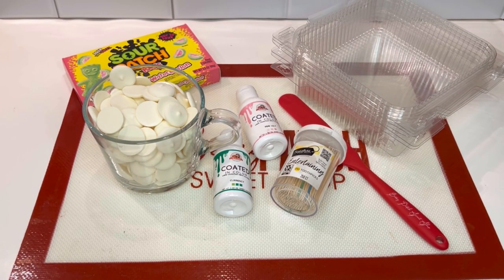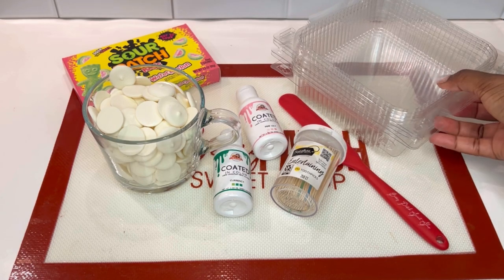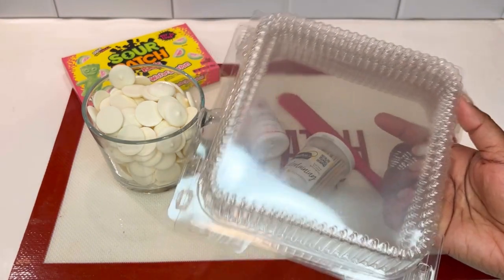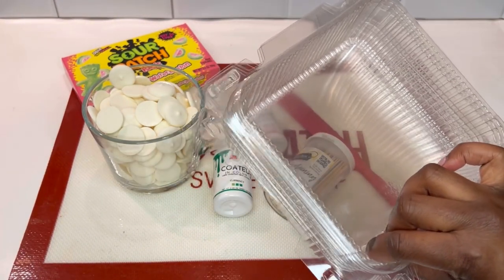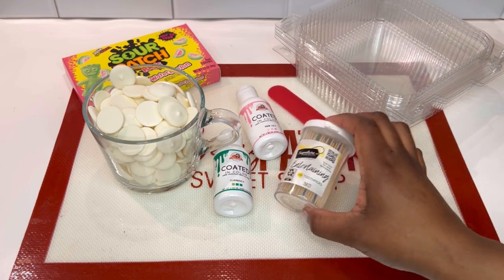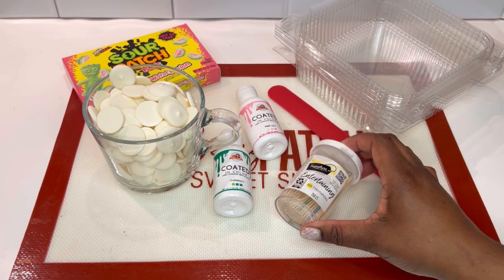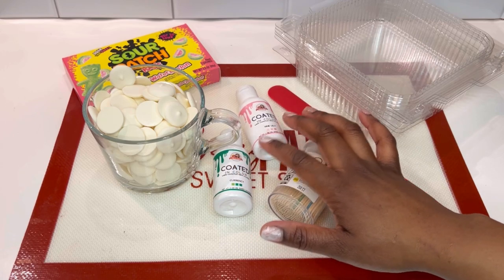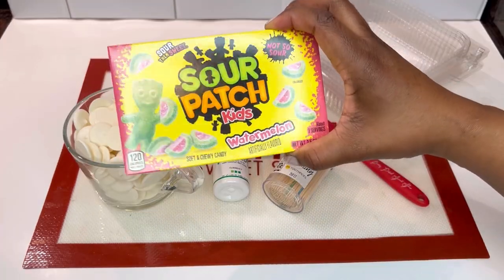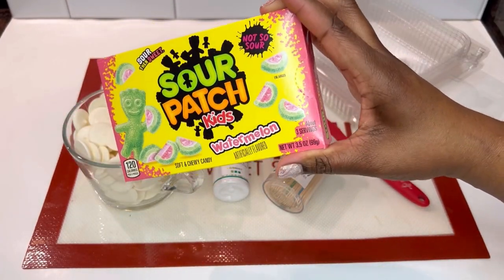Here are the supplies that I'll be using. I purchased these clear containers from Walmart — they were a package of three for about $5. It was a last-minute order, so these will do better than the paper boxes I have to really showcase the grapes. We have our chocolate stirrer, some toothpicks, oil-based coloring, some melting wafers, and then the client requested sour patch candies inside of her grape container.